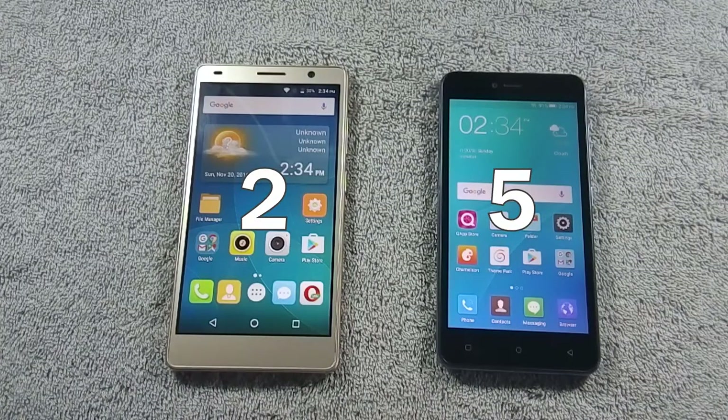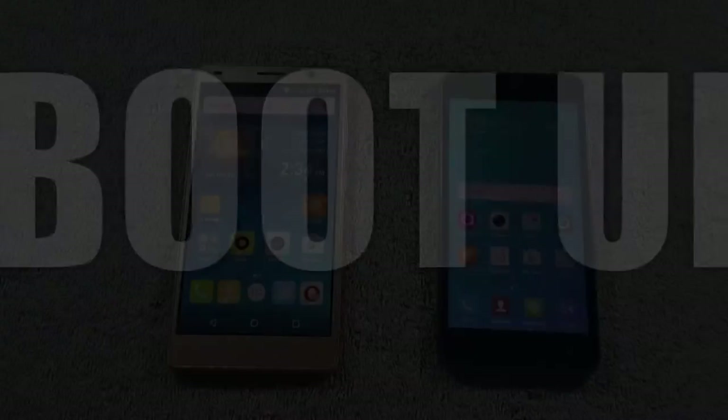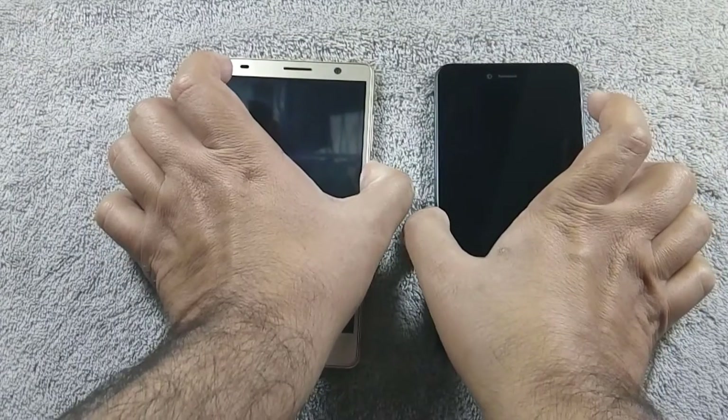Now let's move to the next round where we will see the boot-up time of both phones. Let me boot up both phones at the same time.